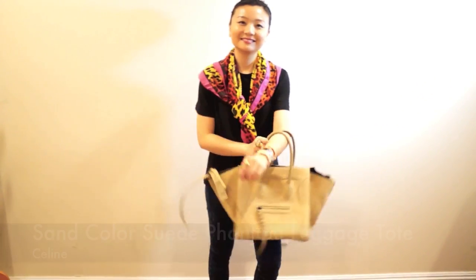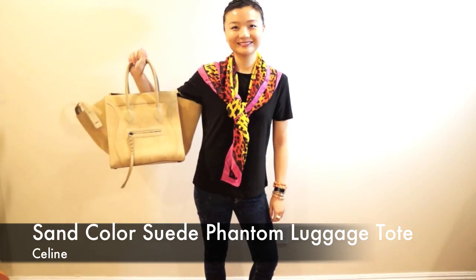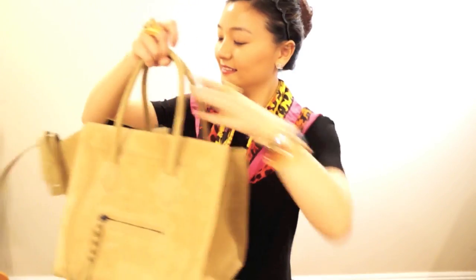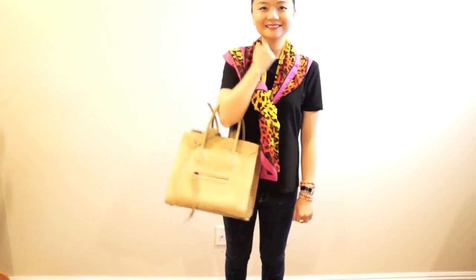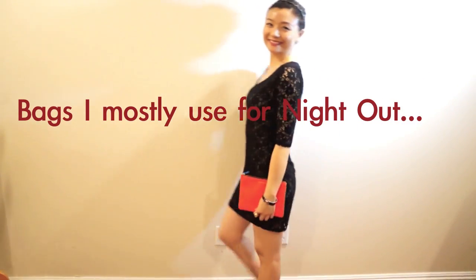My only structured large bag is this Celine Phantom Luggage. I like how it can be a little slouchy with the sides out, or more structured with the sides in. Now let's talk about my bags for nights out.